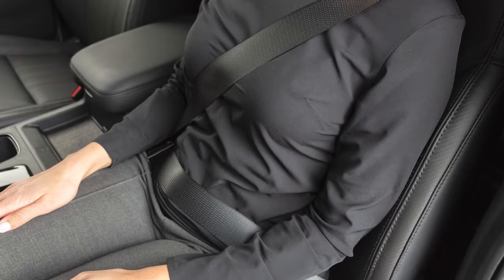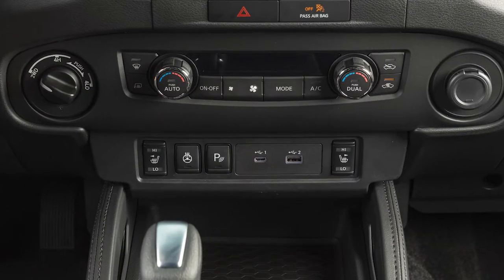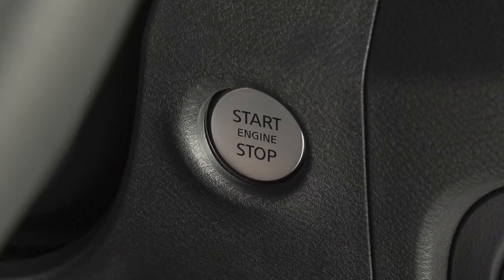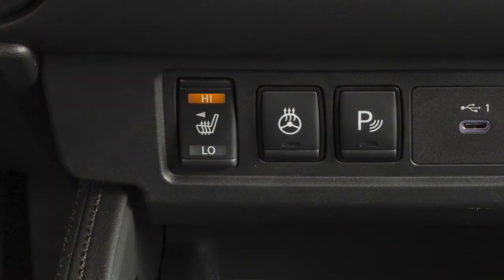If your vehicle is equipped with heated front seats, the switches are located on the center console and can be operated independently of each other. To operate the heated front seats, start the engine, then push the switch to select the desired heat range.